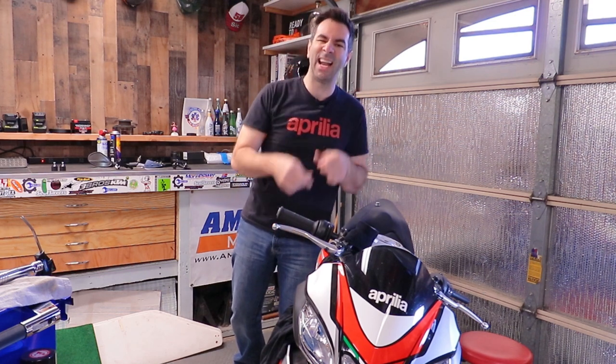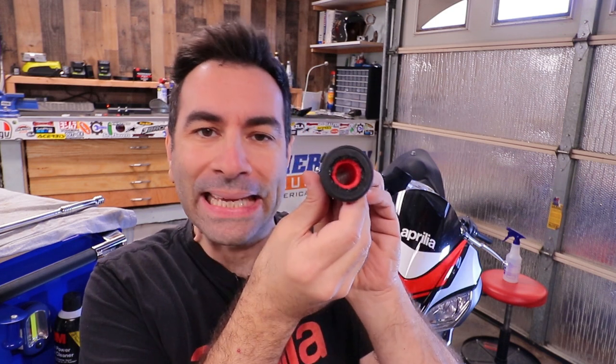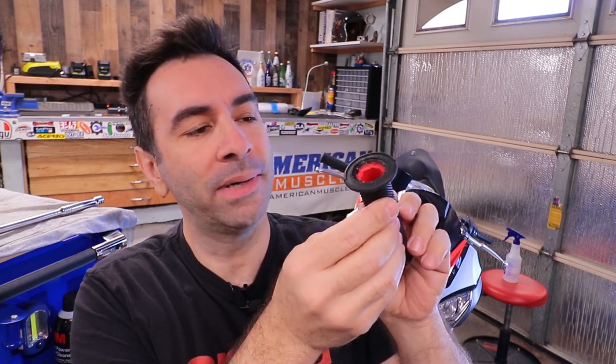It moves freely enough. I like the positioning — I can see the Pro Grip brand and the red accents. Moving on — this is the result. Not the cleanest job in the world but it should do it. Let's put it on the bike.